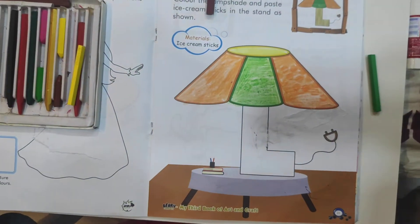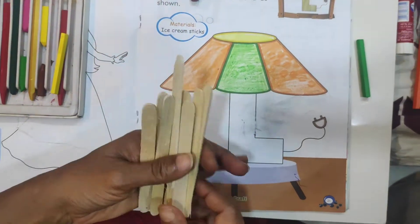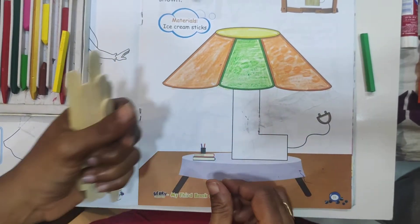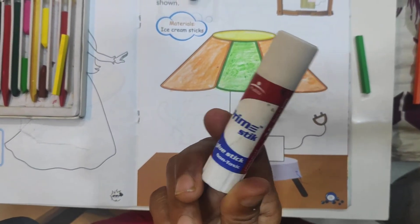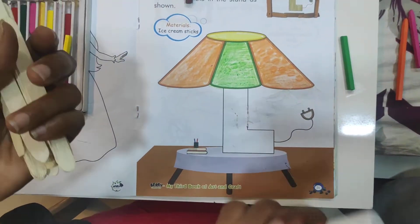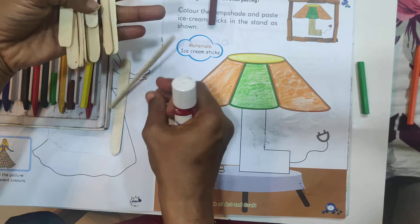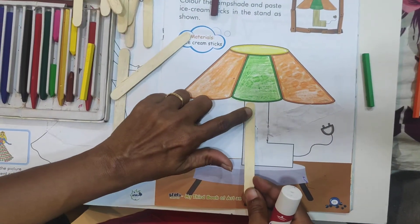After the coloring we need ice cream sticks and also Fevicol, or otherwise a glue stick. I have a glue stick — that is what I am using. If you have Fevicol, use it. First, take and measure one ice cream stick and keep it here.